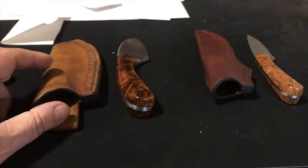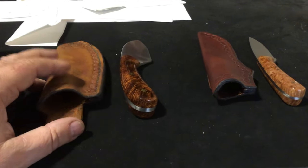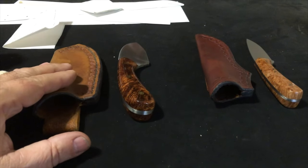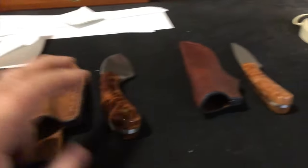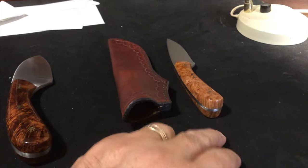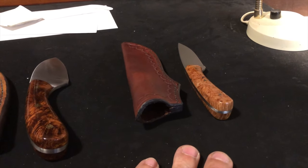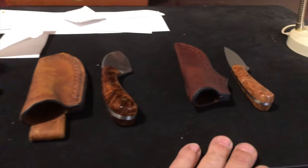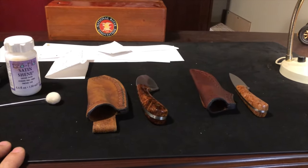Next I'm going to work on Jeff in Montana, then Steve's, and then I have a fella who wants a dinner skinner with walnut handles, stonewashed — that will be after Steve's Texas Rumble, the highly polished one. Okay, so this project is done.